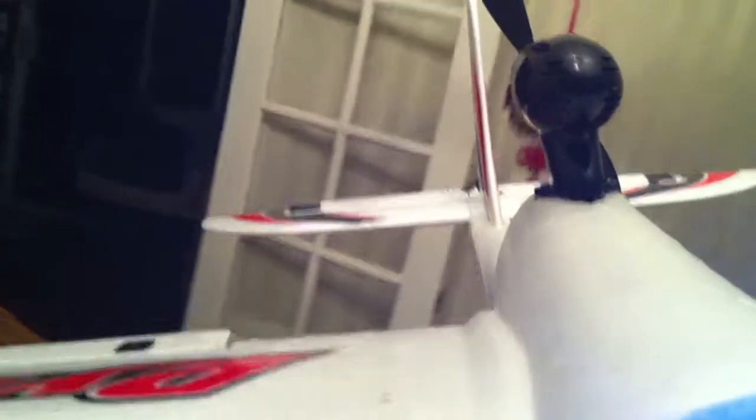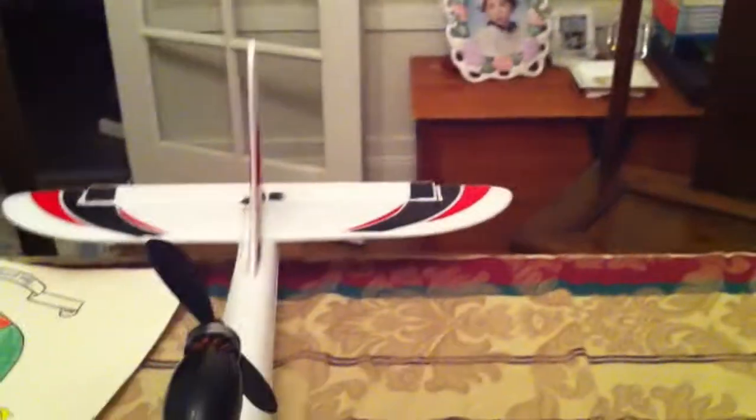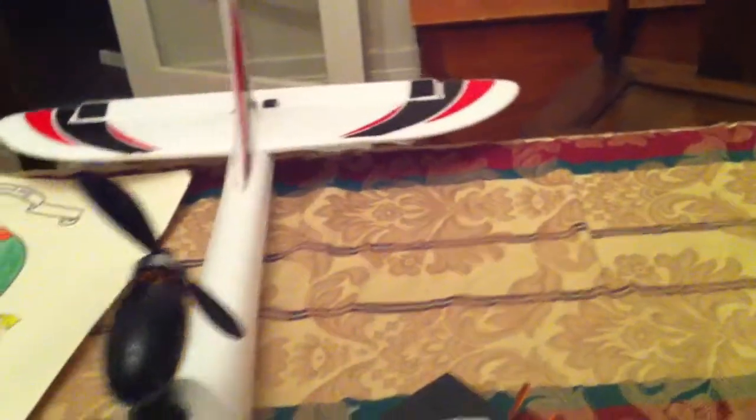If it pitches to the side you can see it kicking in the ailerons. Let's try with the camera attached — tilting to the left, tilting to the right, tilting back, tilting up, tilting down. The beeping is because I've disconnected the motor from the ESC.